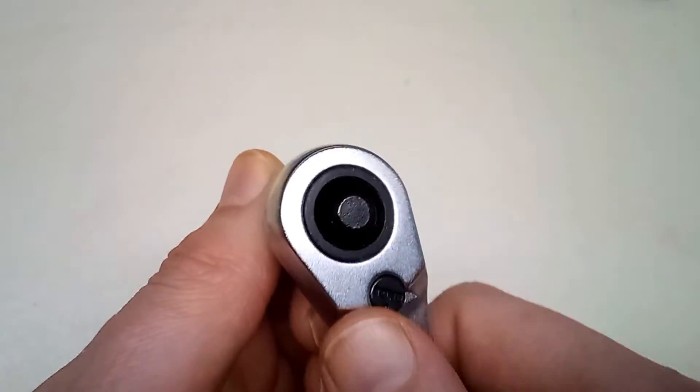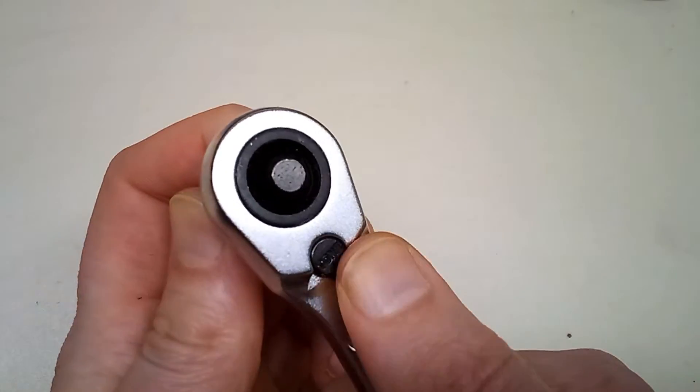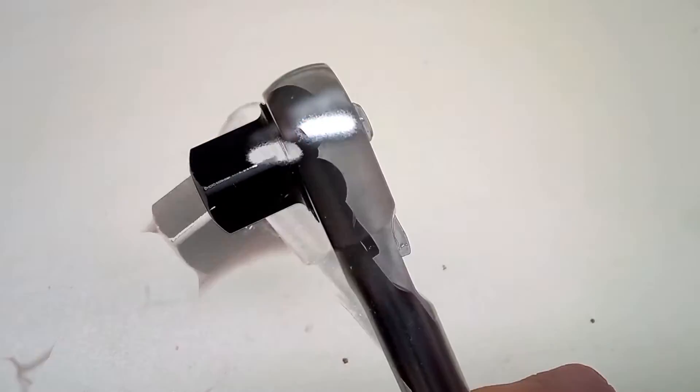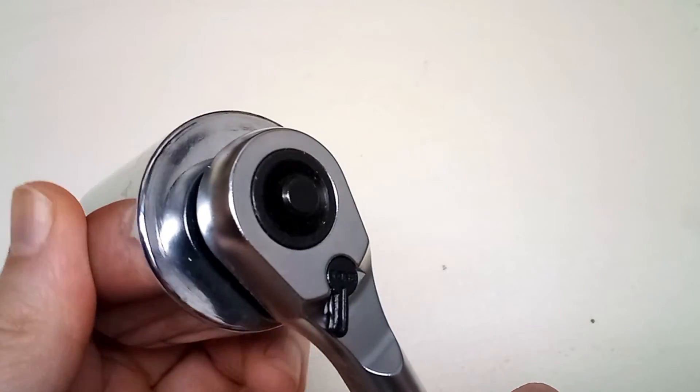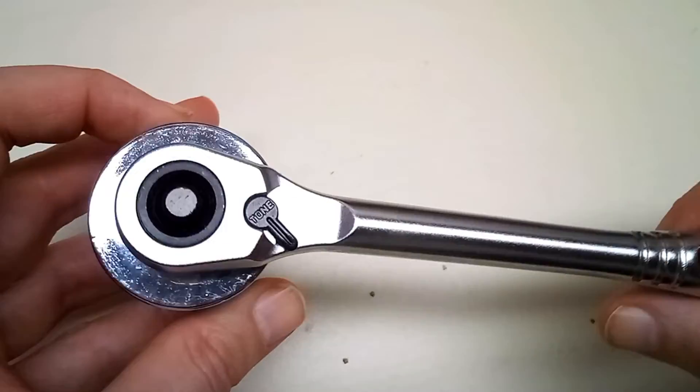It's got a 72 tooth mechanism. Nice action on the selector lever. It's a quick release ratchet.